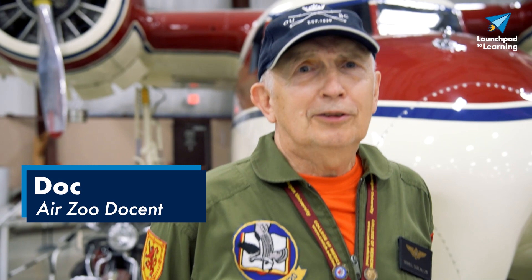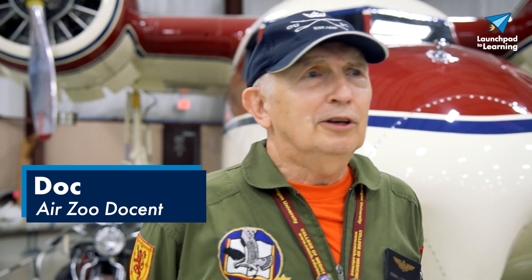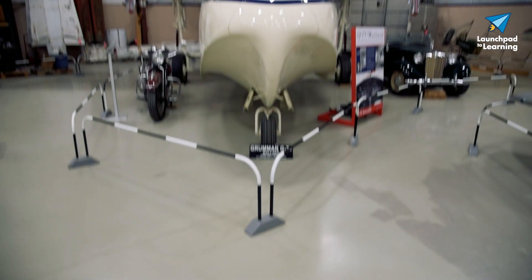Good afternoon, this is Dr. Muscat at the Air Zoo in Kalamazoo, Michigan. Today I would like to talk to you about the Grumman Mallard.